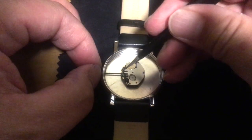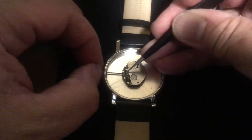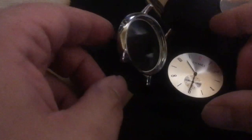To release the crown and stem you simply press down in this area here — this lever actually — and just pull, and out it comes. So it's released.